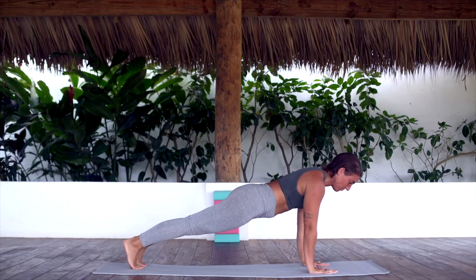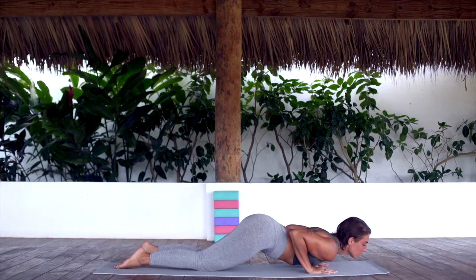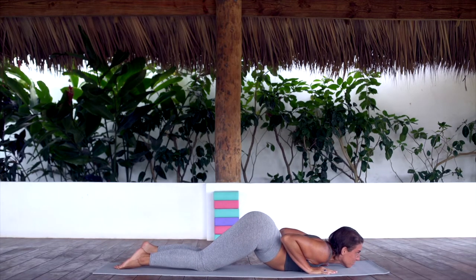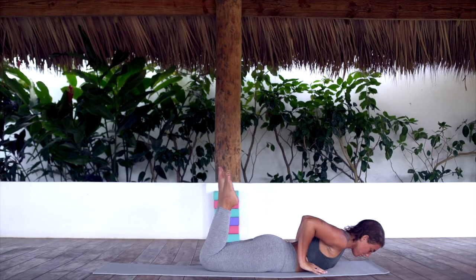Hold here for an inhale. Exhale, lower your knees. Untuck your toes, chest and chin down. Inhale, hips down, chest up. Exhale, lower down to the mat.